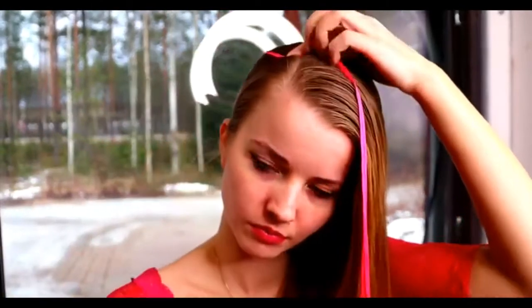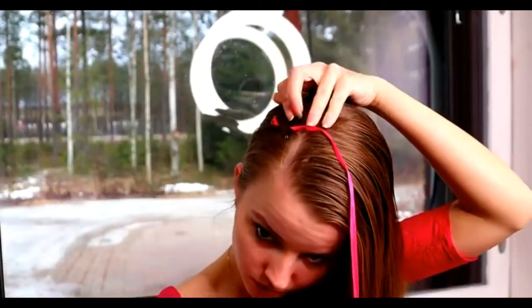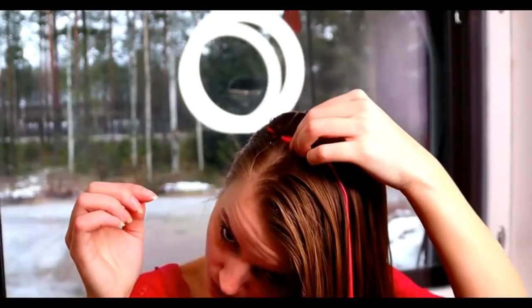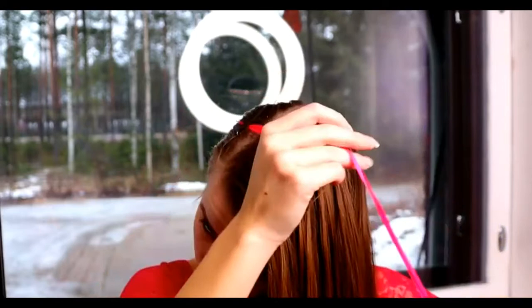First I secure the ends of the ribbons with puppy pins on my head. Then make sure that the ribbons can't slip away.